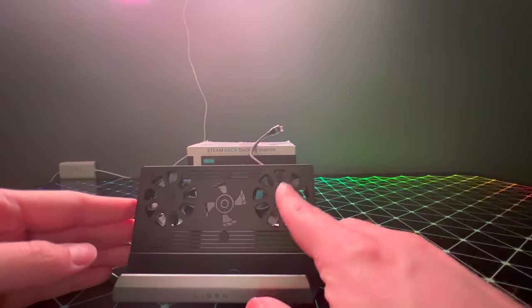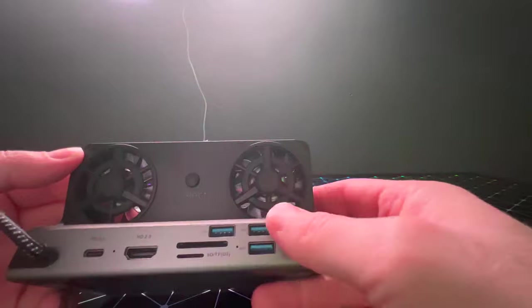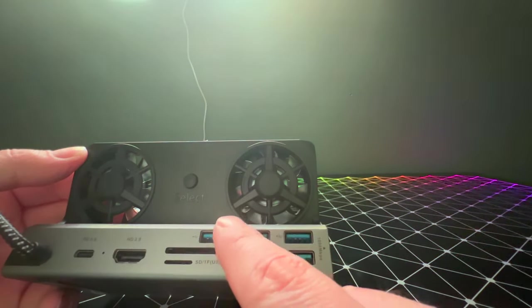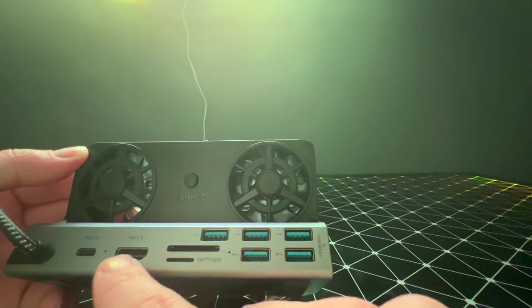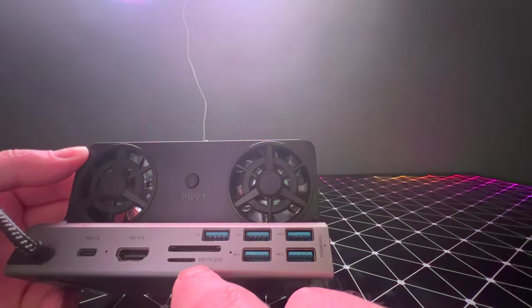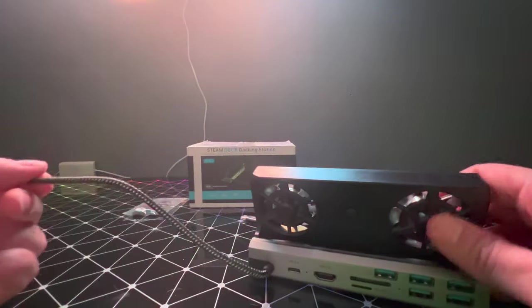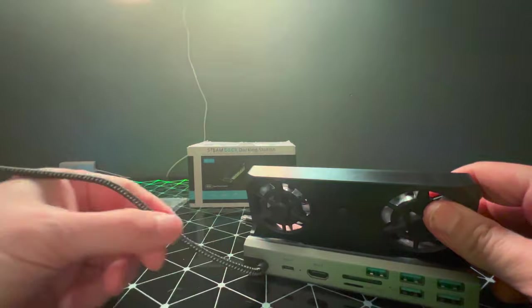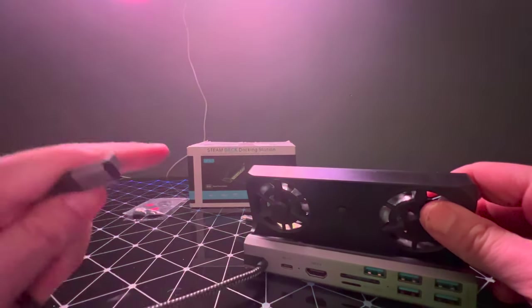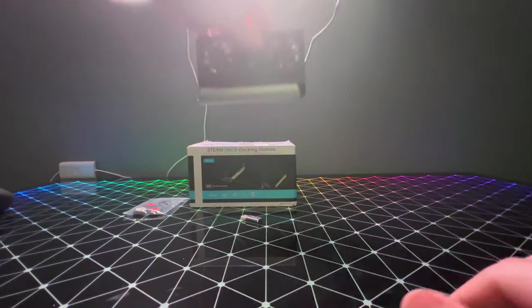So let's take a look at the Steam Deck itself. It is also compatible with the RG-Li, and I will show you what that looks like later on in the video. It comes with five USB 3.0s, as you can see here. A HDMI 2.0 that supports 4K 60Hz gameplay, a PD 3.0, and a standard micro USB with an expandable slot. It also comes with a braided cord, easily bendable up to 15,000 times, and a built-in 90 degree USB-C to USB-C charging adapter.